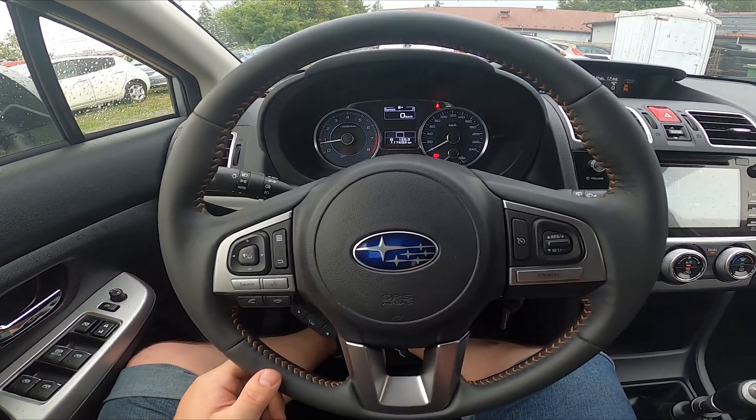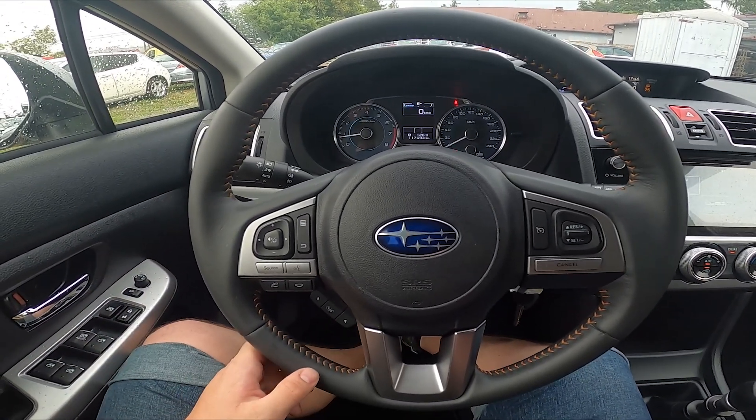Hello, today I'm in Subaru XV. In this video I'll show you how to enable and disable position lights.